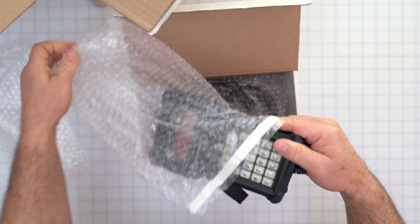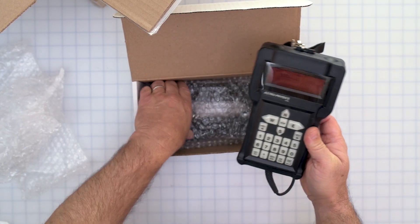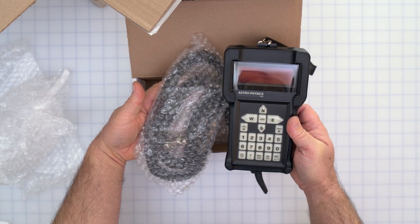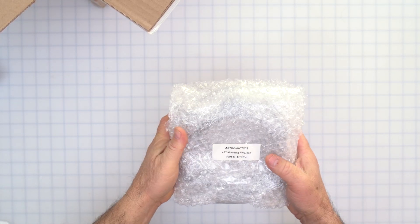If you ordered a keypad, it's going to come in this big white box, along with a cable that is generously long. Any additional accessories that you may have ordered are also included in the accessory box.